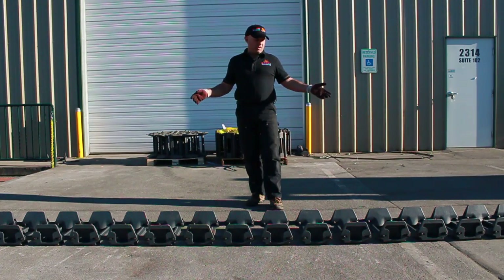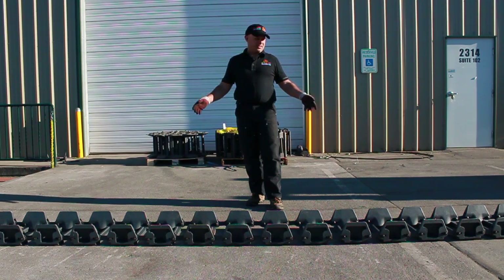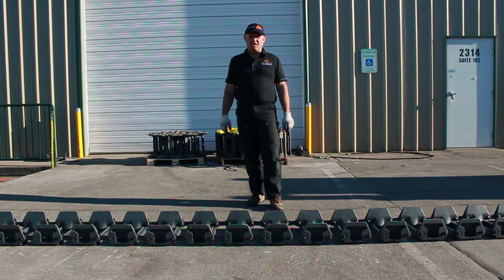I've got the Terra Tracks rolled out on a nice hard surface. What I'm going to do now is just drive the machine into the middle of the tracks, flip the two ends over, and using the installation tool I'm going to pull them nice and tight and put the main bolts in, lock them down, and I'm done.